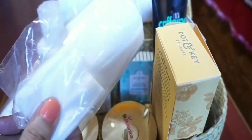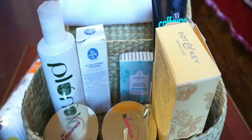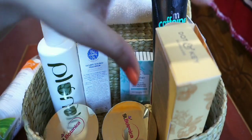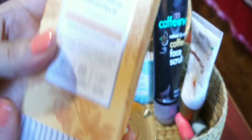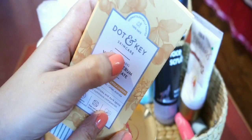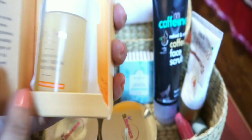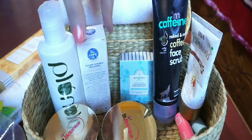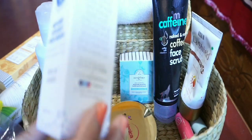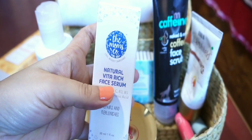We have to take the vitamin C serum concentrate on our skin. This is the packaging of the skin — this is the Vita-Ritz face serum.